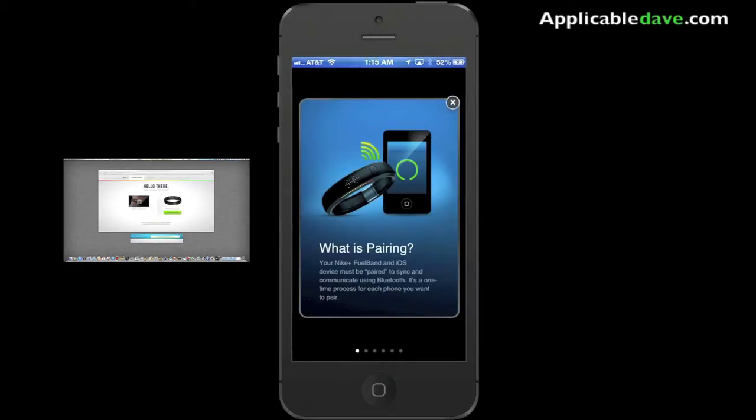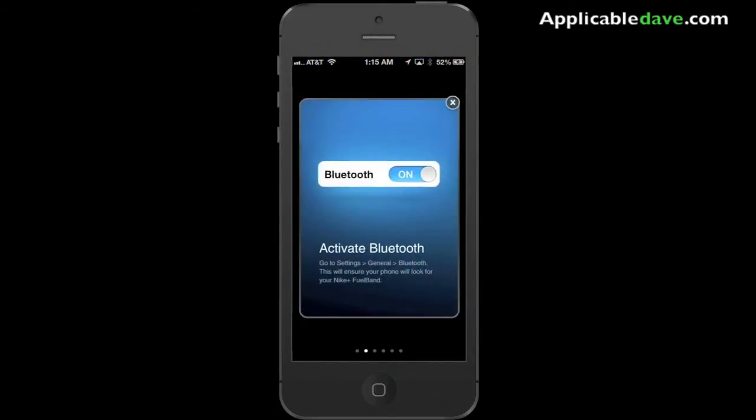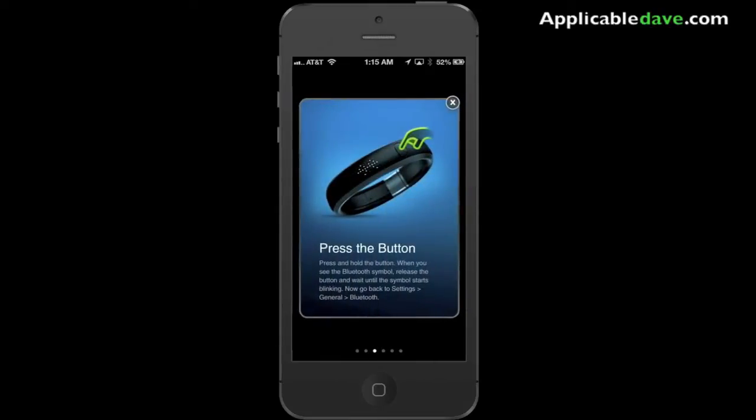If you have any other questions, you can always let me know in the comments section. But as soon as you're done with that, you want to go ahead and sync up your Fuel Band to your mobile device — go ahead and download the application.